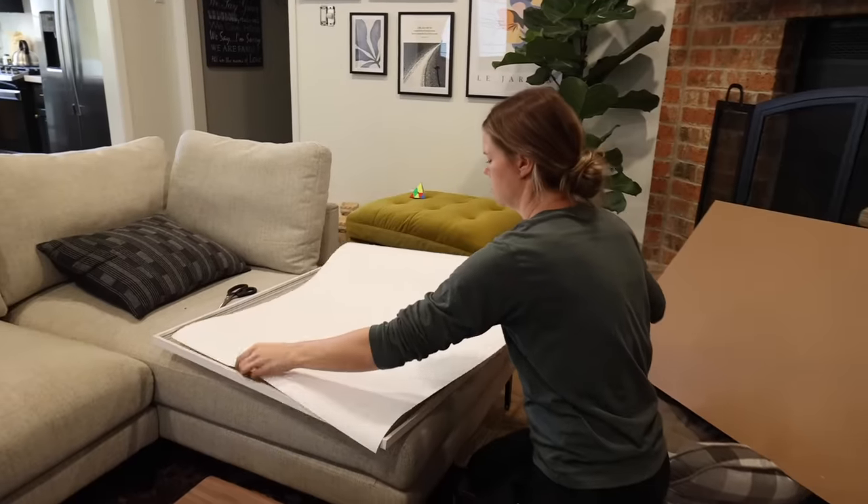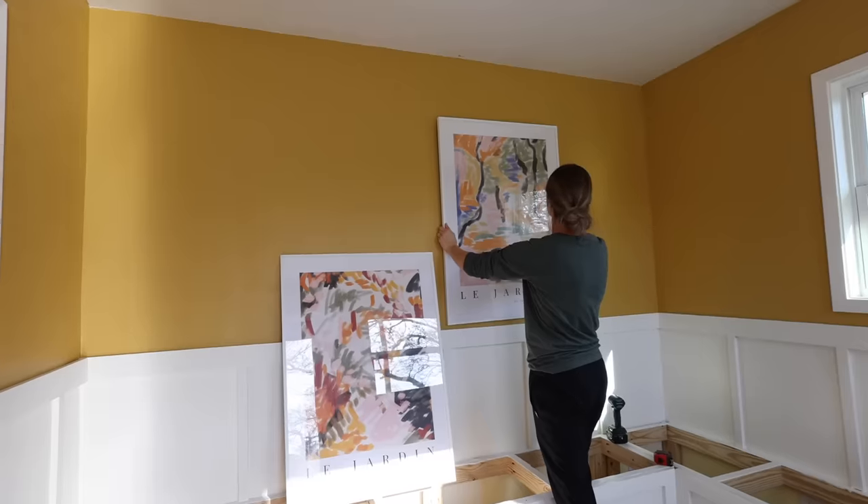I was able to frame and hang up this artwork that Desenio sent us, and I love the fun pop of color that these prints add to the room.